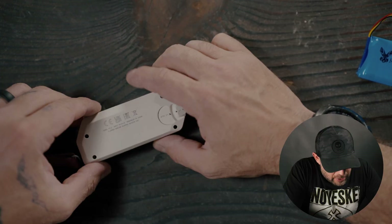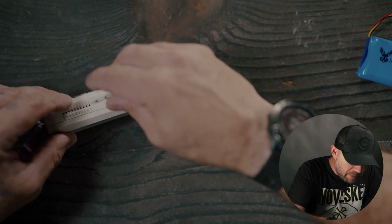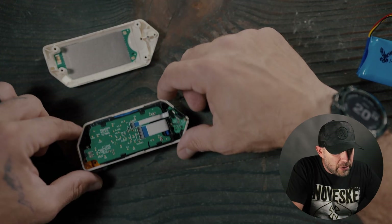Four screws removed, then gently start taking off the back cover. Usually a plastic spatula is going to be the best thing to use — this iFixit kit did not come with one. But we got that portion off right there.